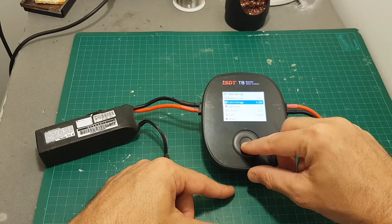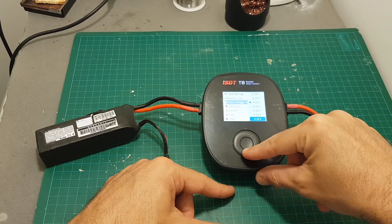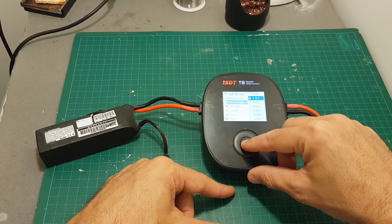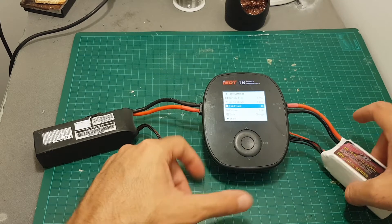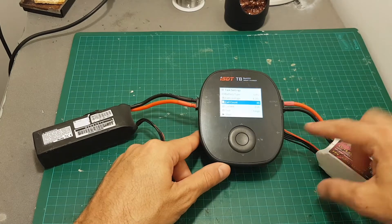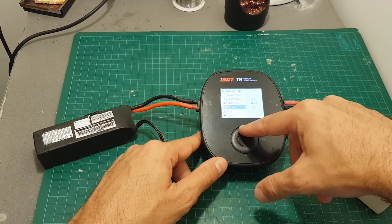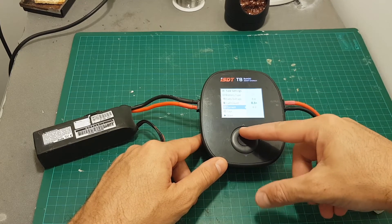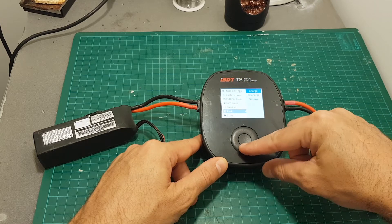We can select the cell voltage between 4.15 to 4.25 volts — this is the end voltage of each cell. We can choose the cell count, which is selected automatically if you are connecting the balance port. We can choose the current between 0.1 amperes all the way up to 30 amperes, and you can change the task between charge, discharge or storage.